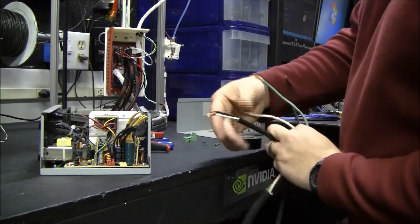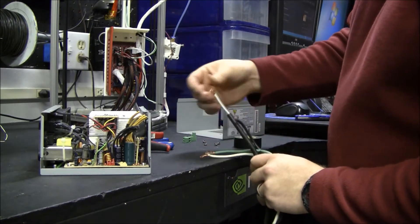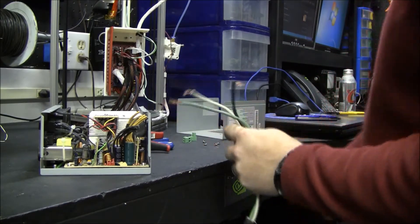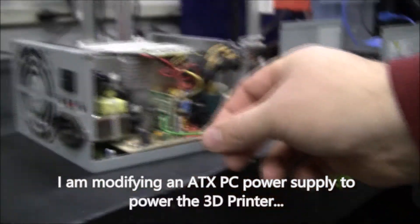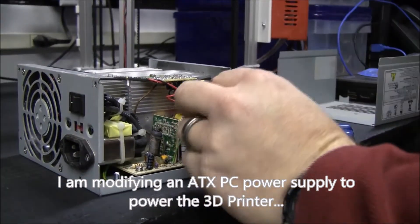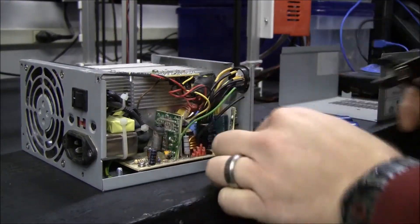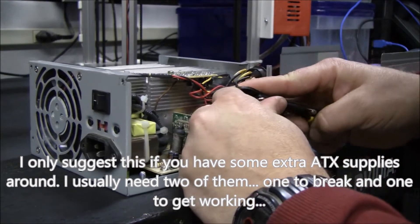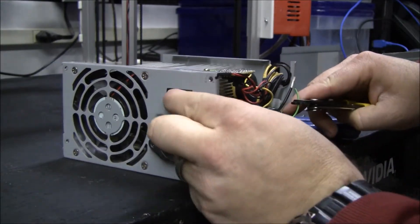But then I'm going to use some number 16 — this is from a power cord. I'm going to use this for the 5 amp electronics, and then the number 14 will be for the heaters. It says PS on — power supply on. This green wire is what makes the power supply switch on, so I'm going to just permanently connect it to a black wire. This will make it so I can just turn it on with the switch here.